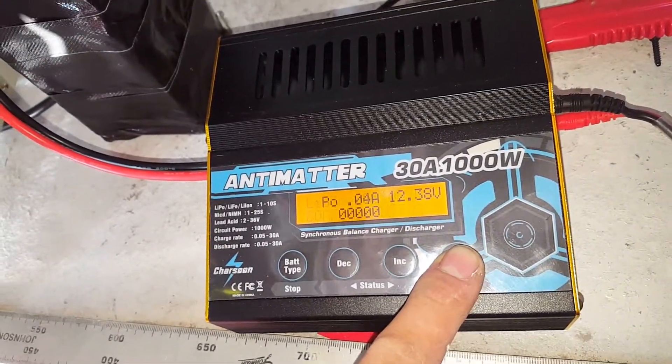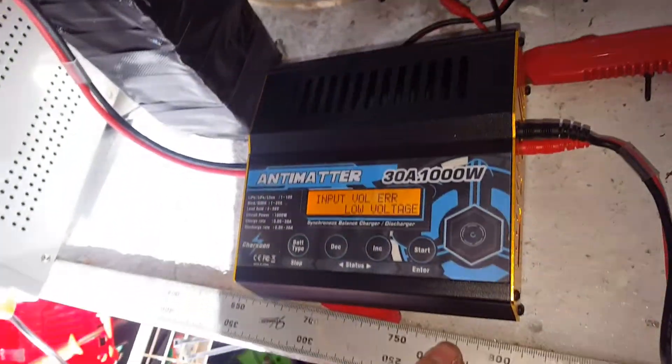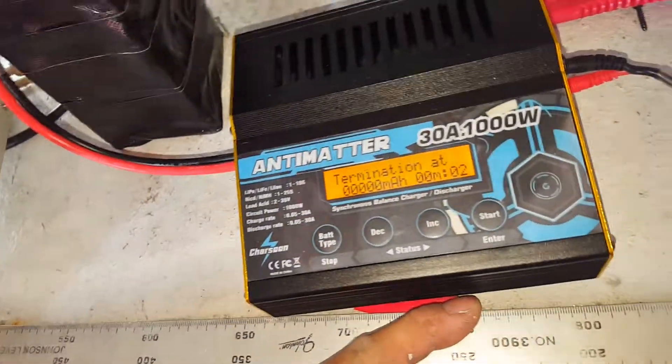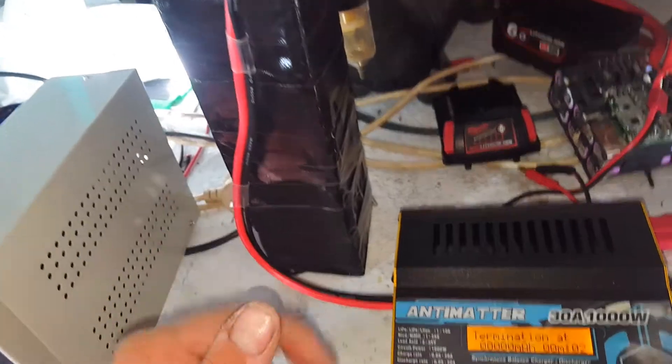Confirmed regenerative discharge. No — input voltage is too low. So there's your answer: a 1S pack it cannot do.